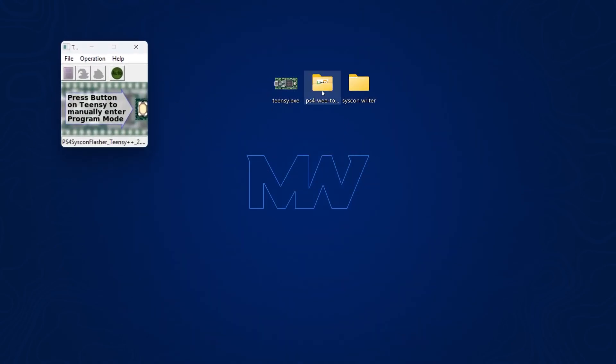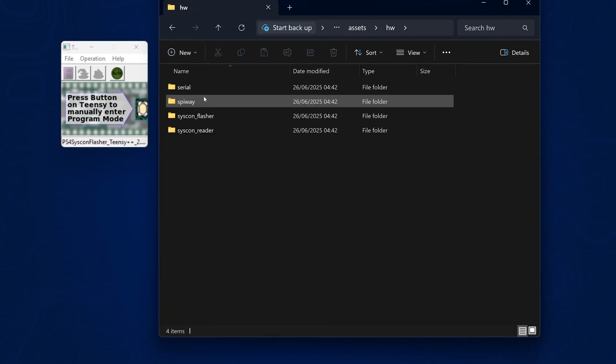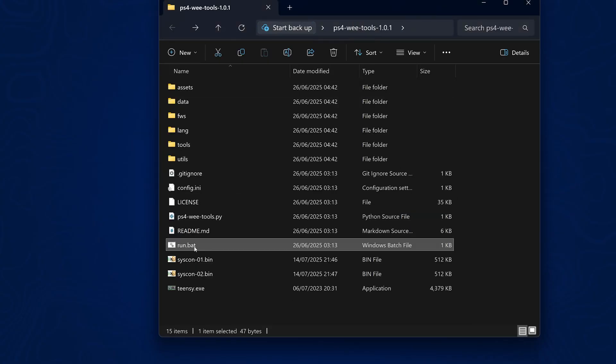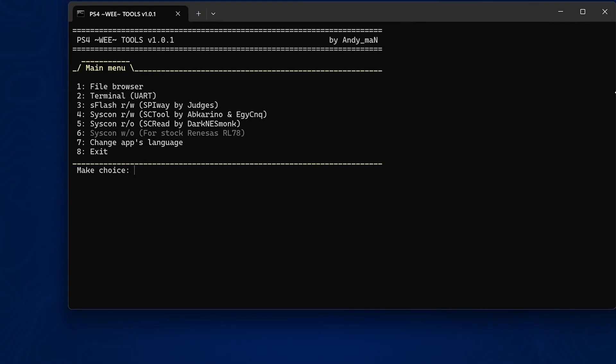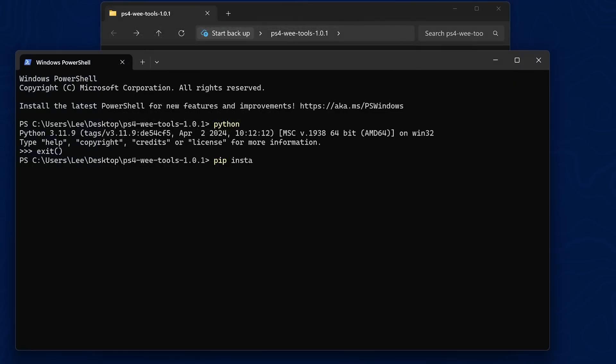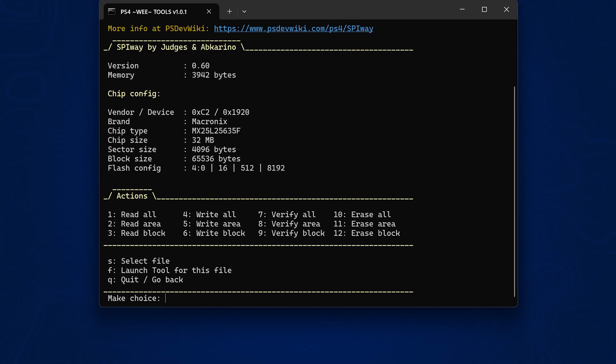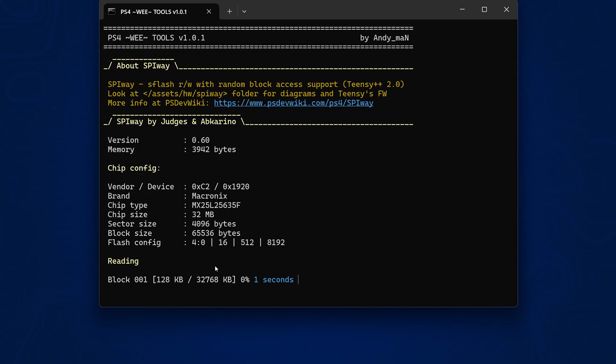Next we go back to the TNC Flasher, go into PS4 WeeTools → Assets → Hardware → SPI Way, take the hex file for the NOR Flasher, put that on, press the button to enter programmer mode, program the TNC, and reboot. Now we're ready to read from the NOR Flash. We run run.bat to open up PS4 WeeTools. If it's the first time, you'll need Python installed plus two modules via pip: pyserial and pycryptodome. Then we select the option to flash using SPI Way, select option 1 for COM port, and it identifies the NOR chip. We use option 1 to read all — Read our NOR Flash — and wait for it to complete. Dump is complete.